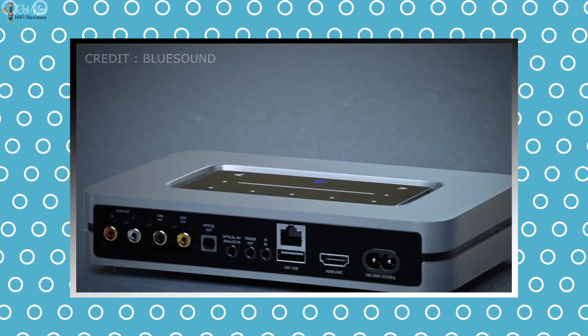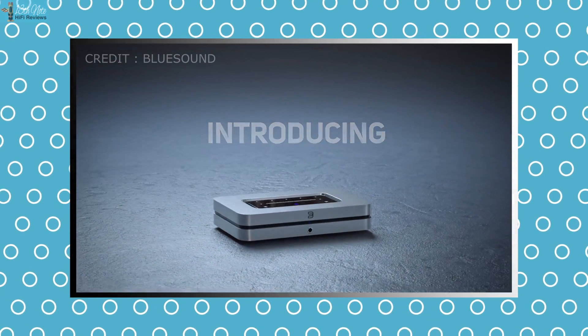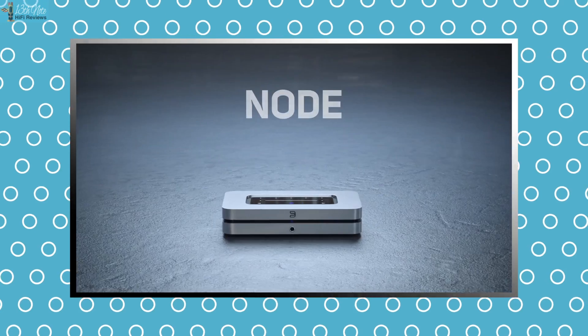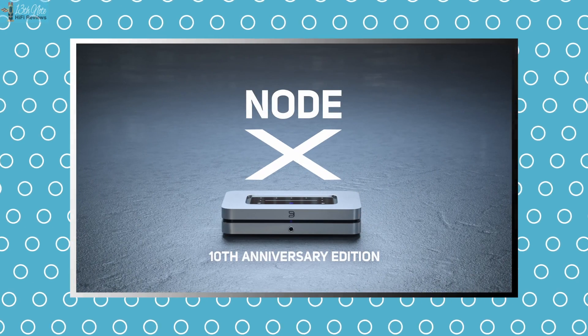They're in dual mono configuration, which means you get one per channel. This contrasts the Bluesound Node X's single 9028Q2M DAC chip, so at least on the numbering nomenclature, it's the better DAC chip.